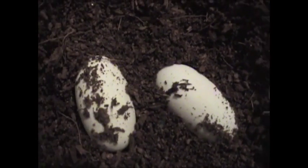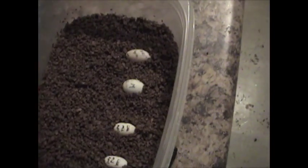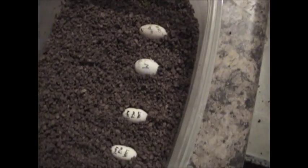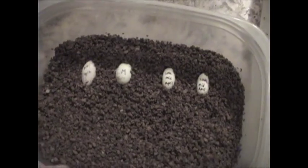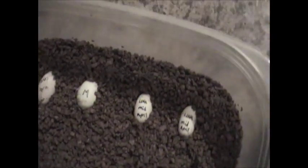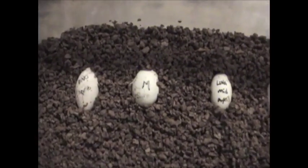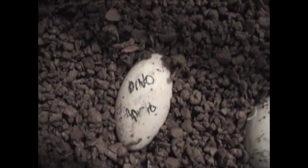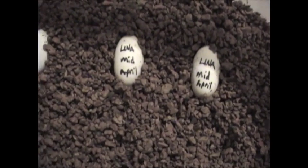They're nice and white — good size and shape. Under here we have our incubator. It's a slow season this season; this time last year we had about 30 eggs. We didn't do much breeding this year because we'll be moving in a few months and don't want to move a bunch of eggs and new hatchlings. As you can see, we write on them the name of the mother and the date they were found — or approximate date in some cases.